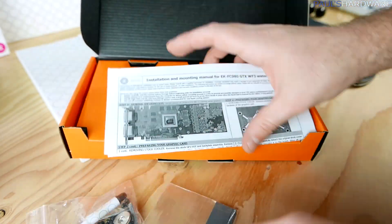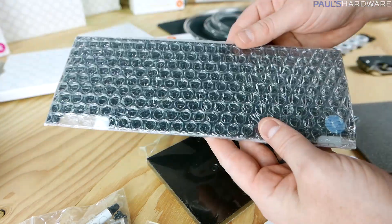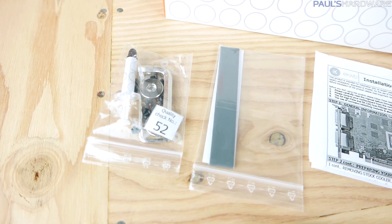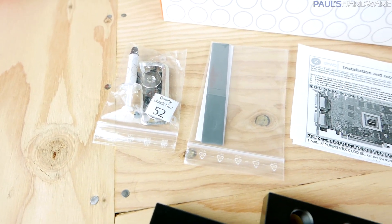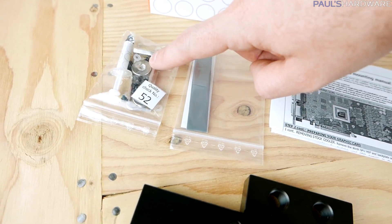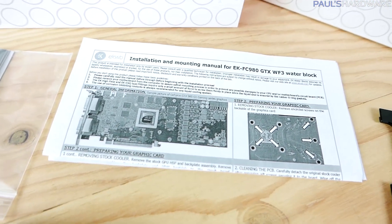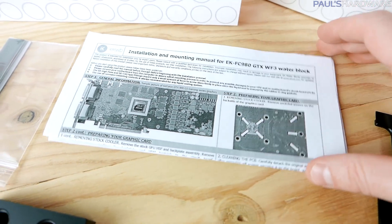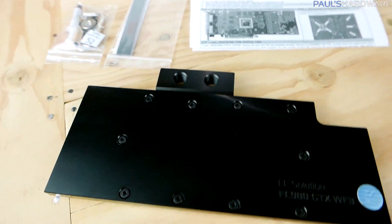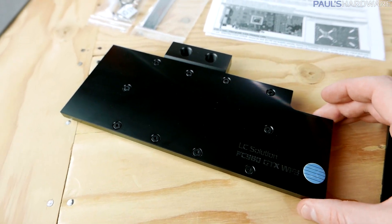I've pulled the EK-FC980GTX WF3 GPU block and backplate out of their boxes for a closer look. With the GPU block you get thermal paste, an Allen wrench to remove the plugs, small mounting screws, thermal pads to replace around memory modules and MOSFETs, and detailed installation instructions — because this is not an entry-level project. Here's the GPU block itself — the EK logo is covered to keep it from getting fingerprinted, and it has a very slight texture on the top finish.